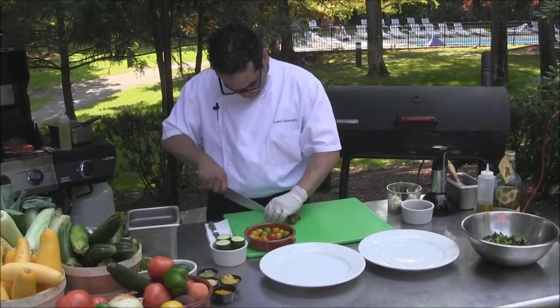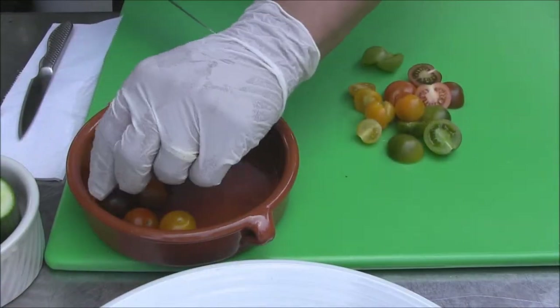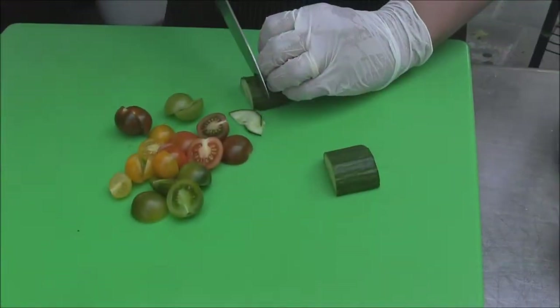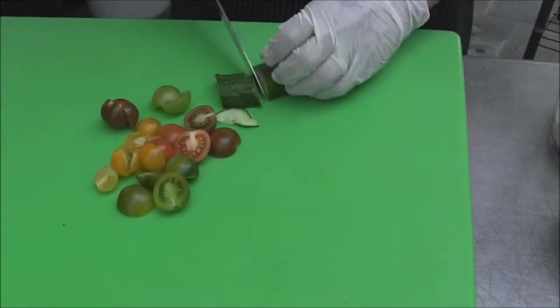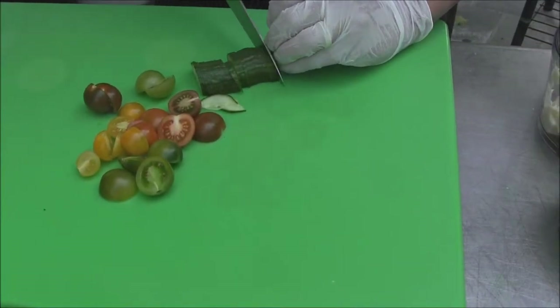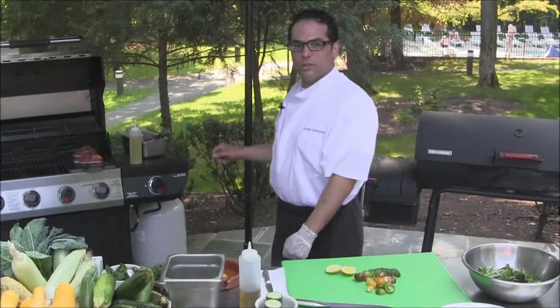Tomatoes are in their prime season here in New York right now. We'll add some lemon and extra virgin olive oil. We're going to go check on our tuna.